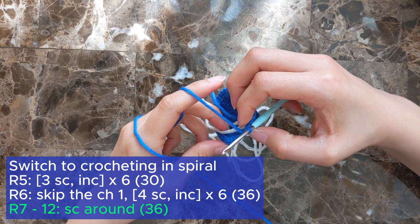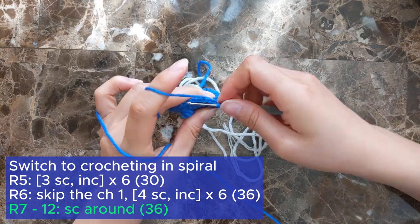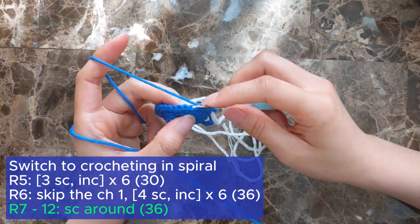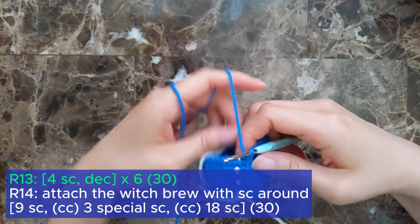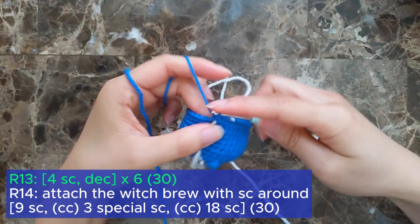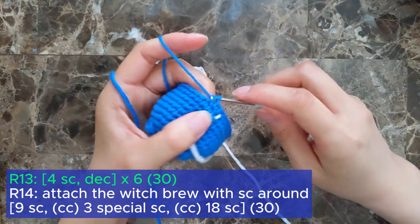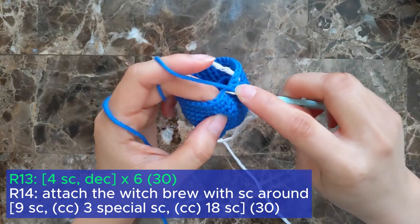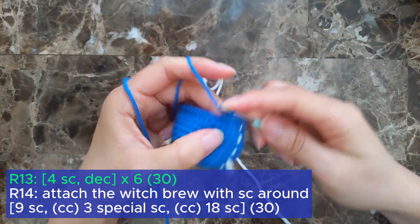For rounds 7 through 12, we're going to single crochet into every stitch in the round for a total of 36 single crochets at the end of each round. To start off round 13, single crochet into the first 4 stitches, then follow that with a decrease. Repeat the sequence 5 more times for a total of 30 stitches at the end of the round.